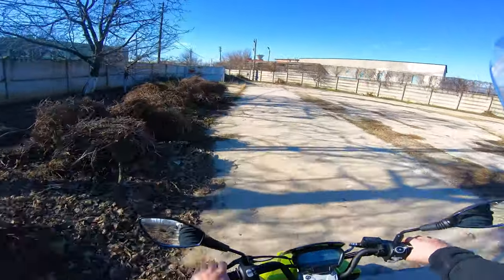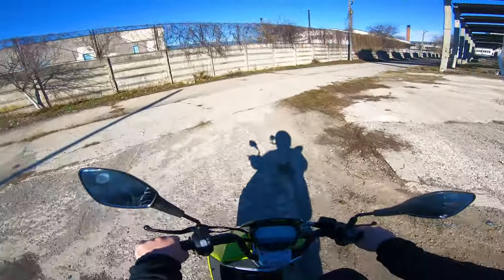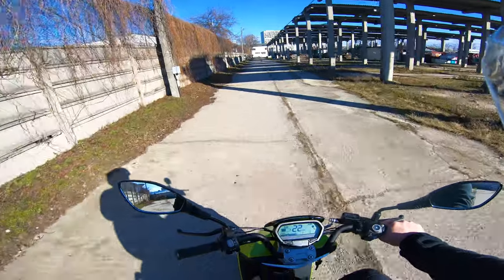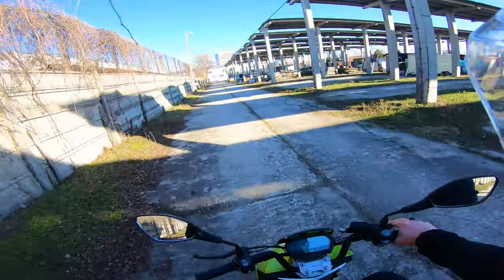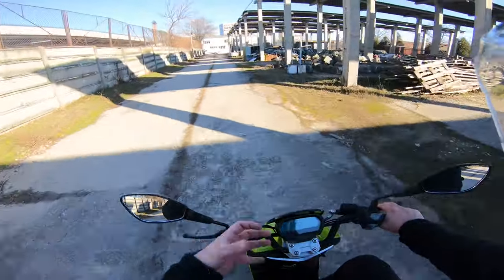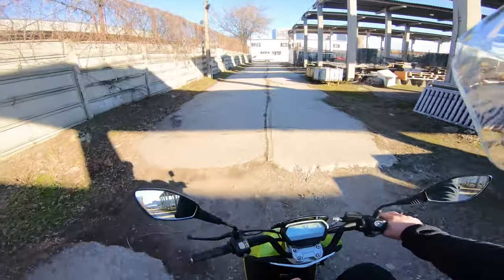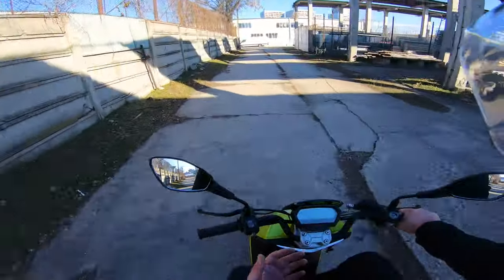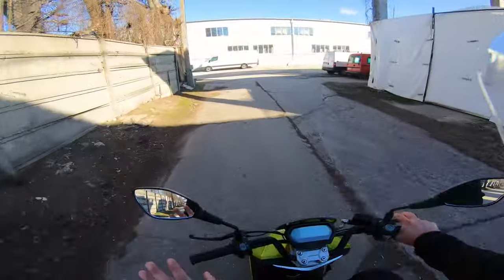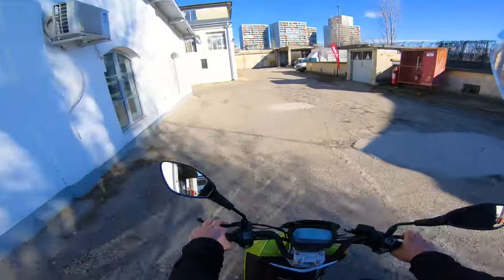Being so light makes it very unintimidating. If you've never ridden a motorized two-wheeler and you're afraid of big motorcycles, with no training on two-wheeled vehicles — if you know how to ride a bicycle, believe me, you will be able to ride this. No problem whatsoever. And that's about it for the review of the Daytona Edison 50.